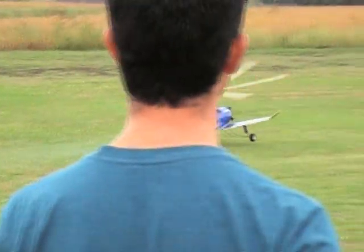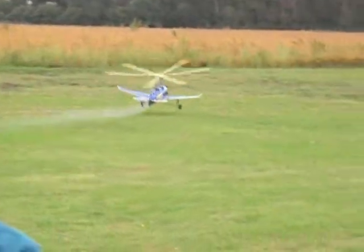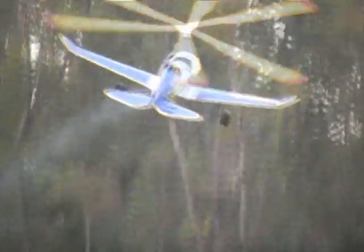Each one of those radial engines has about six ounces of weight in it. I shoved weight in them. It's just not — that would make a difference.